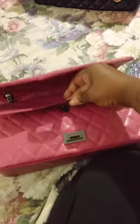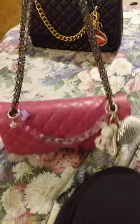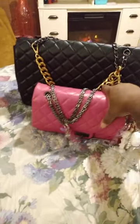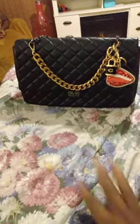This one was brand new — whoever had it before me never used it; it still had the wrapper on the handles. I'm just showing this one for size comparison so you can see how much larger the black one is. She's just the baby in comparison. Anyway, bye y'all! I just wanted to show you this beautiful handbag — it's a great travel bag, and a great gift for the upcoming holiday season. Bye!